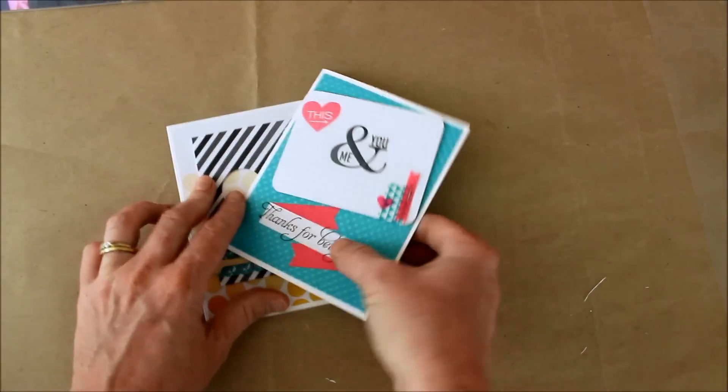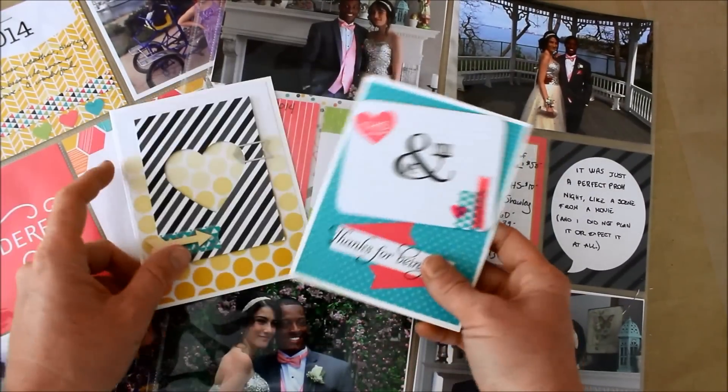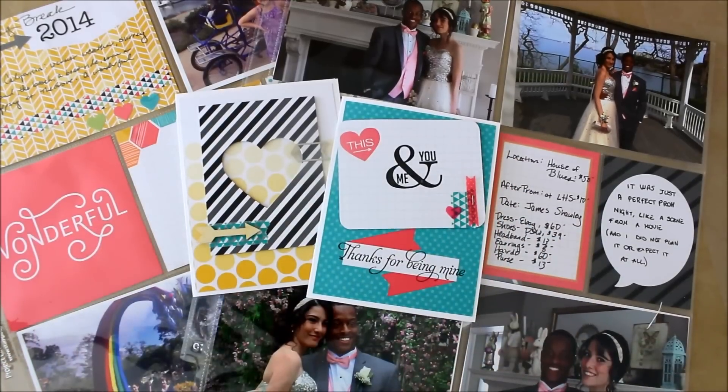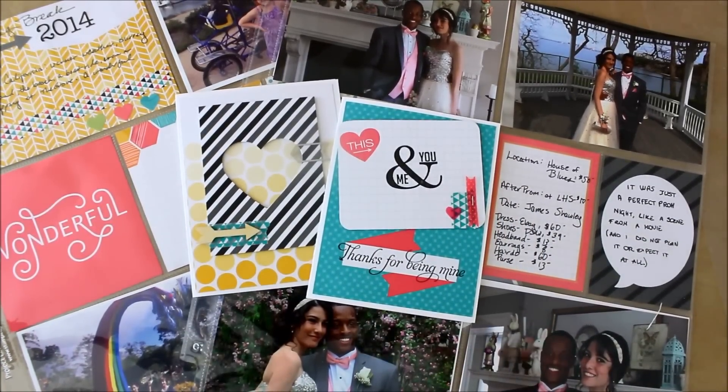I hope you found this informational and helpful — the little review of Stampin' Up Project Life materials. If you found it helpful, give it a thumbs up, and we would love it if you subscribed to our channel. Thank you so much for watching and have a crafty day.